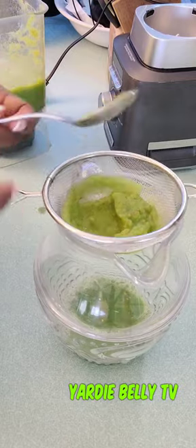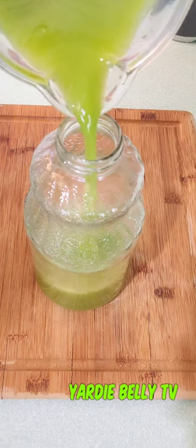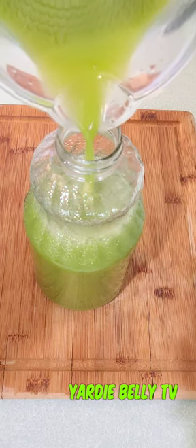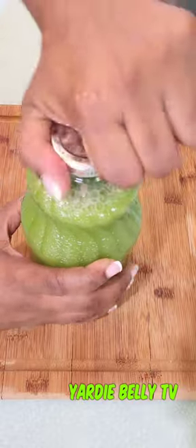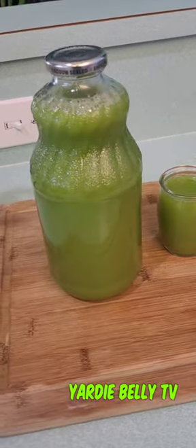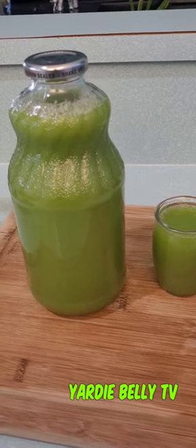They also recommend storing it in a glass bottle. This was a viral video we saw on social media and we decided to try it. I must admit it's not bad at all — it actually tastes good! I thought the lemon water would have been a lot stronger but it wasn't.